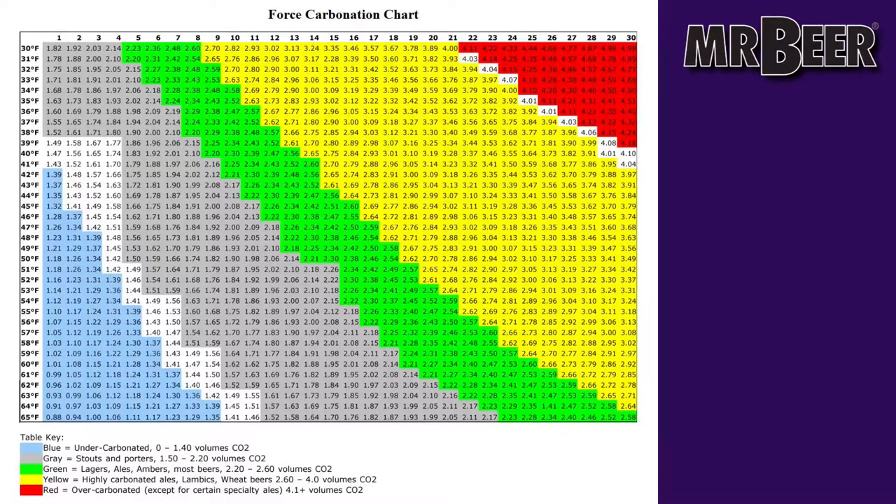If you're chilling your beer — which is typically going to be about 38 degrees in a normal fridge or chest freezer — and you want it to be about 2.57 volumes, you'll want it to be at about 12 PSI. So 38 degrees and 11 to 12 PSI for about a week will get you to that exact amount.